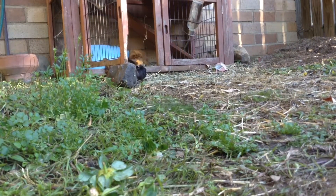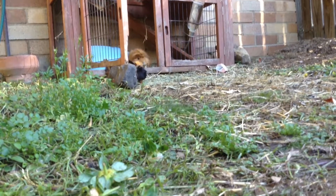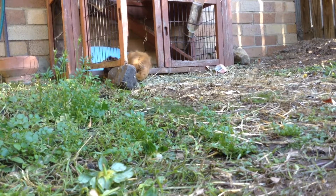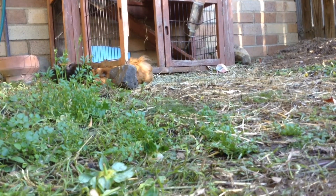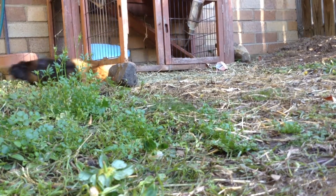If another guinea pig tries to take it — like Squeak looks about to — let Chocolate Bullet defend herself. If she's not doing well, simply take the food away from the guinea pig that stole it, and if she keeps stealing it, just get that guinea pig away. Chocolate Bullet is dealing with it pretty well and she has gotten better over the years.